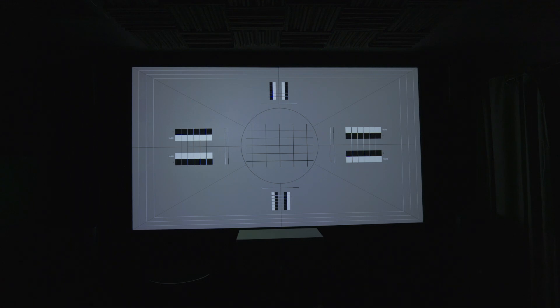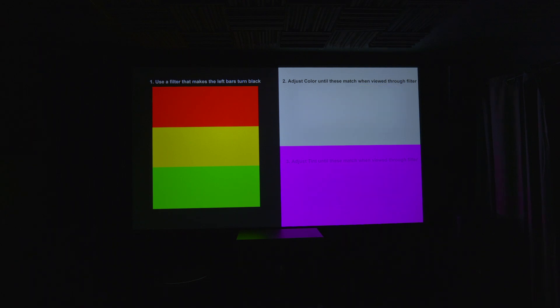The intent for sharpness is to make the picture as sharp as possible without causing annoying picture issues. You're probably going to do this when you first set up your projector, but it's nice to have an actual reference disc to fine-tune sharpness. The color and tint section is pretty self-explanatory: use the blue filter so the left bars turn black, adjust color until they match when viewed through the filter, and adjust tint until they also match when viewed through the filter.